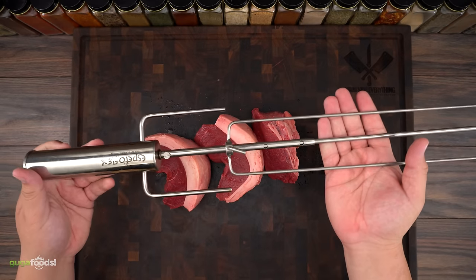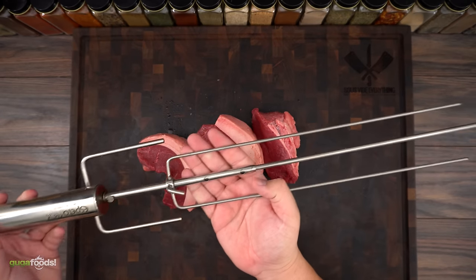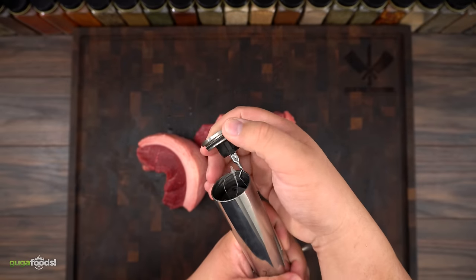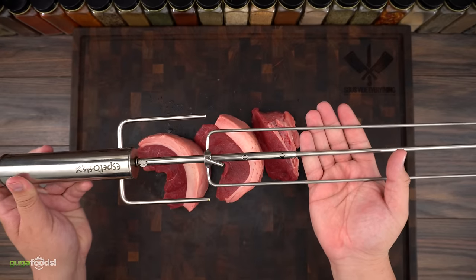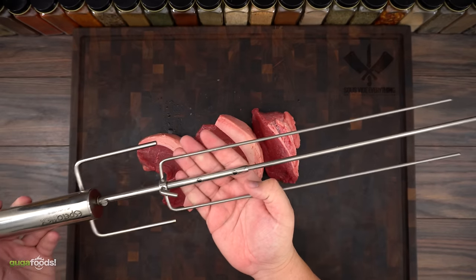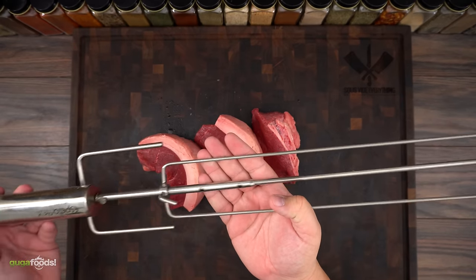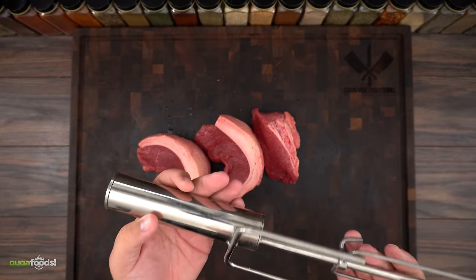Now the last one I'm gonna show you today is the Rolls Royce of skewers — this is the best of the best. It is an automatic skewer operated by batteries, and here is where you put the battery. You might be thinking it's not that strong, but I've cooked a 15-pound turkey with it and it rotates beautifully. If you ever want to see a cook on it, just comment down below and I'll make it happen.